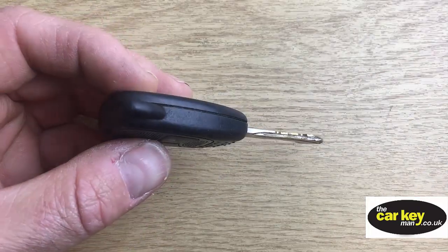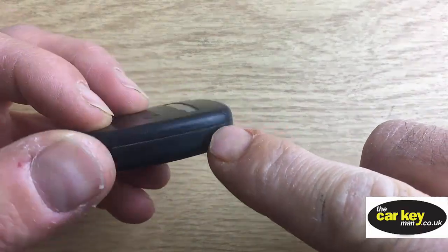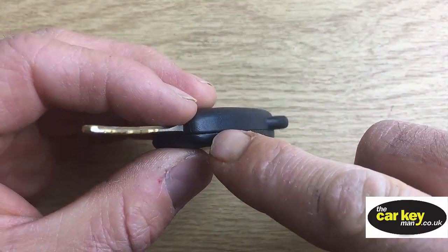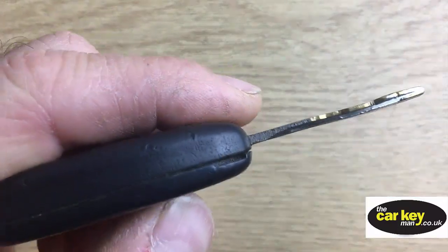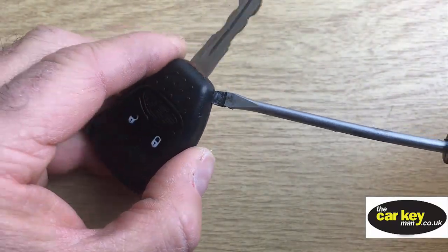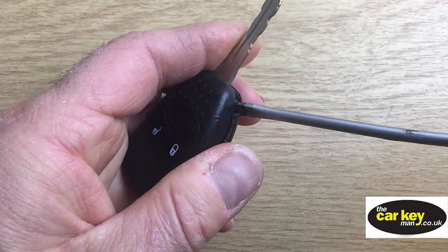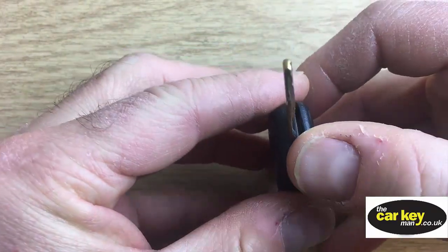It's really simple. So the key splits into two around this line here, and Jeep have put a little kind of indent there where you can get a screwdriver in. So just choose one that's a similar size and give it a little twist. Nice and easy, and that'll just pull off.